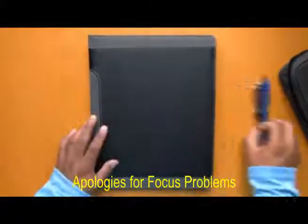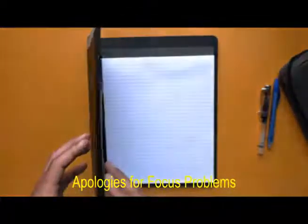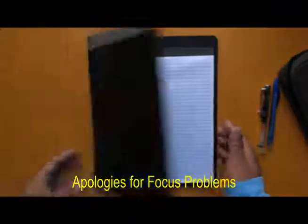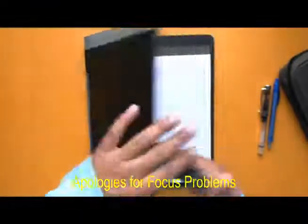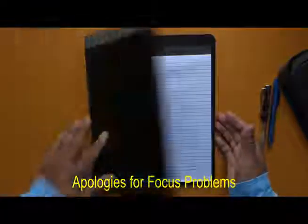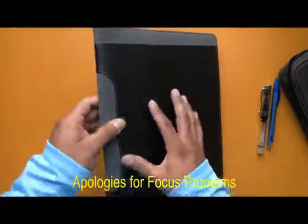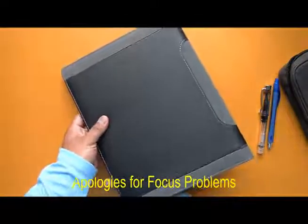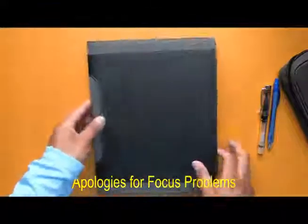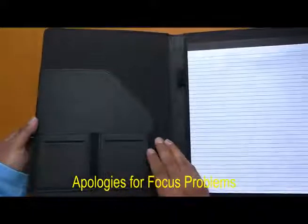We got this pad from Amazon and it's open — no zipper or anything, just open up. It looks nice. This is faux leather and it feels like it should, but obviously it's not real leather. It looks great though. This is the back, this is the front, and once you open on this side...